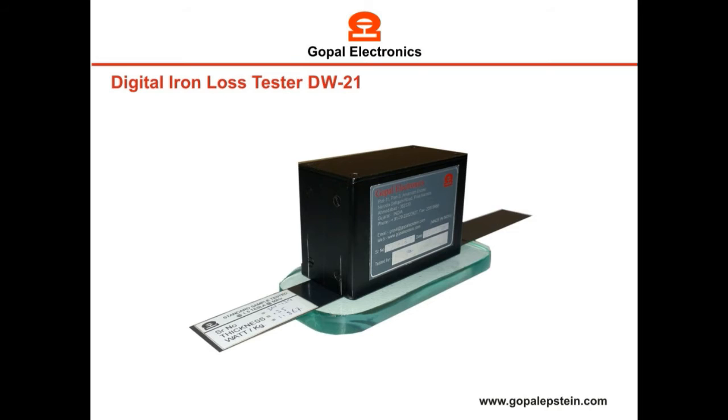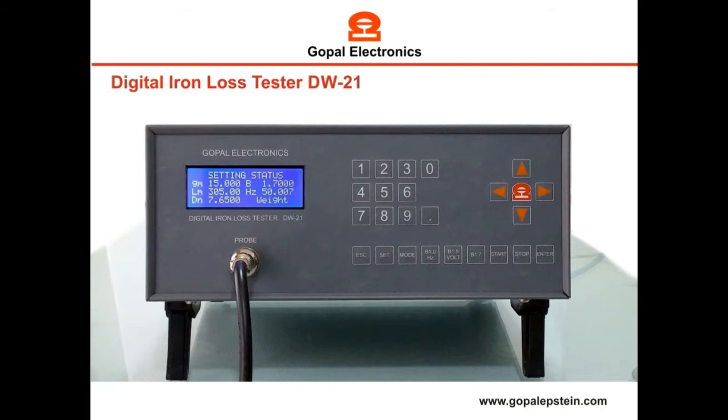Now keep this sample on a flat surface and place the probe on the center of the sample. By default, the display shows the current setting of all input data.